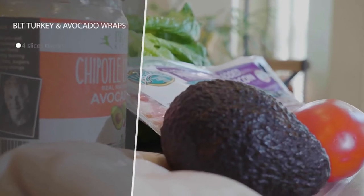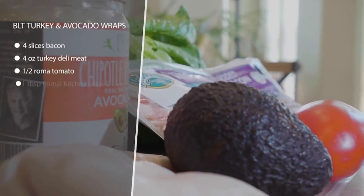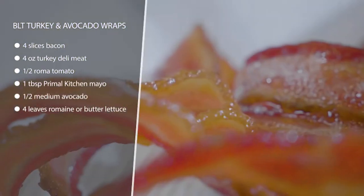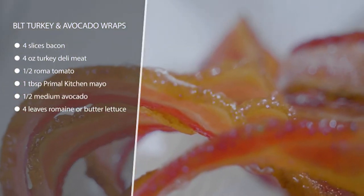These BLT turkey avocado wraps are super fast if you keep bacon ready to go in your fridge. Whenever you make bacon, try to keep a little bit on hand so you can throw things together like this super fast. If you have to fry your bacon, that's the hardest part of the whole meal — everything else is just throw together.